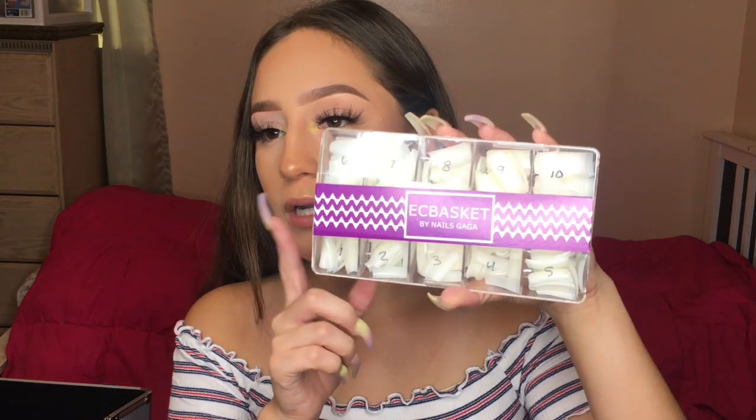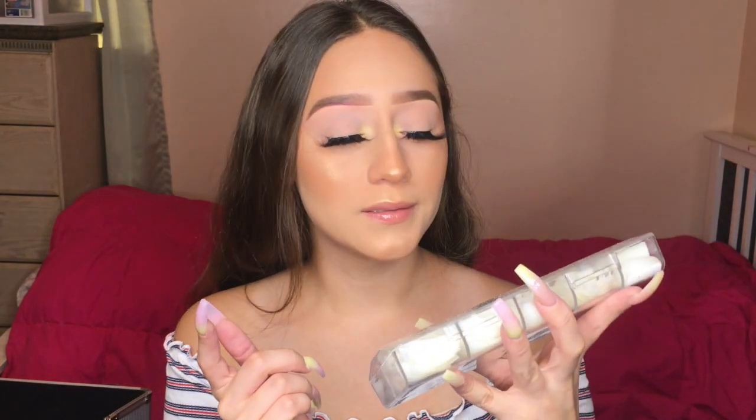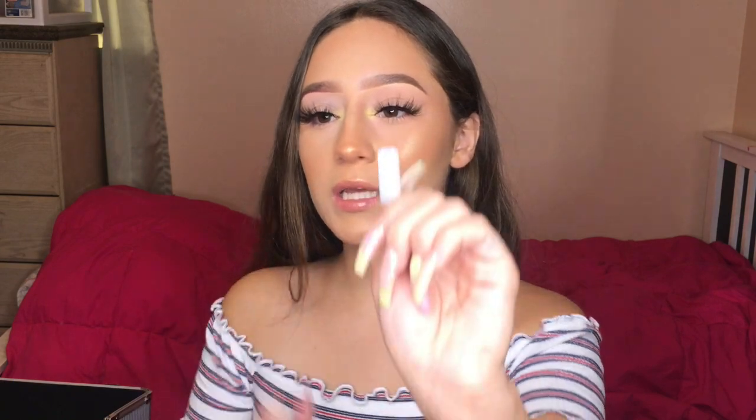I also have these other nails — these are natural nail tips, the EC Basket by Nails Gaga Nails, also from Amazon. These are definitely longer than the other nail tips. Since they're more natural colored, you wouldn't really use these for encapsulating. You can kind of double them up. These are the ones I use, and I did number them myself — though I numbered them wrong because I didn't look at the actual tip number.